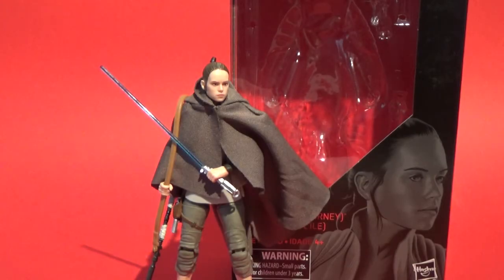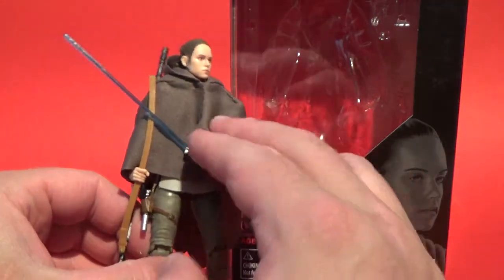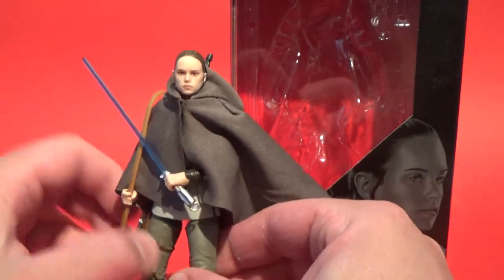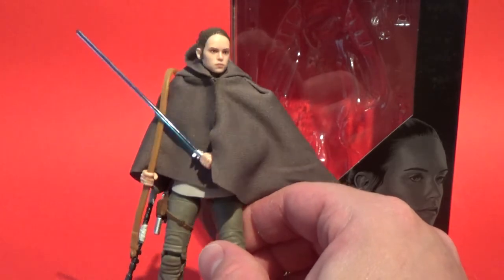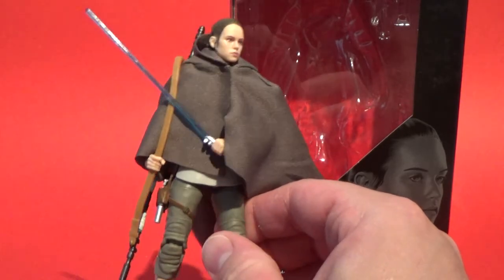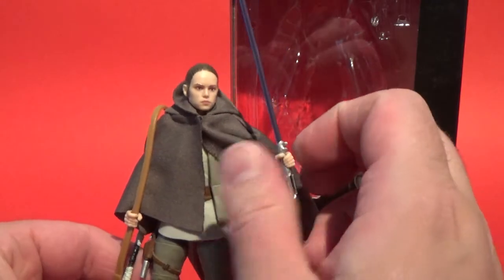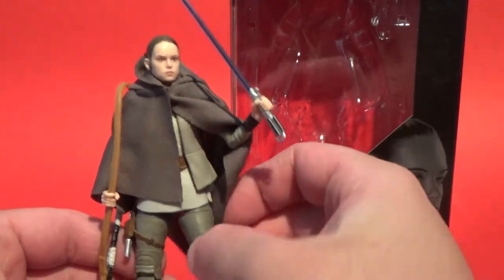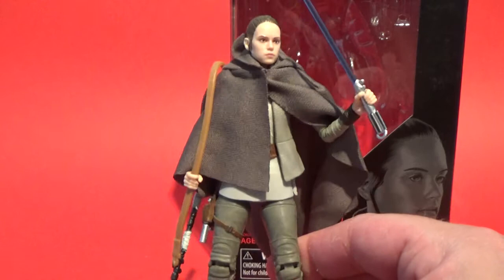Hey guys, welcome back. Welcome to the second video of my group of three covering the new wave of 2018 for Star Wars The Black Series in the 6-inch line. We're going to look at Rey's Island Journey. This is my favorite Rey figure, not just because of the facial sculpt — this is actually my favorite costume Rey has so far in Force Awakens and The Last Jedi. I like the blues but there's something about this one I really really like, so I'm really pumped to have this figure.